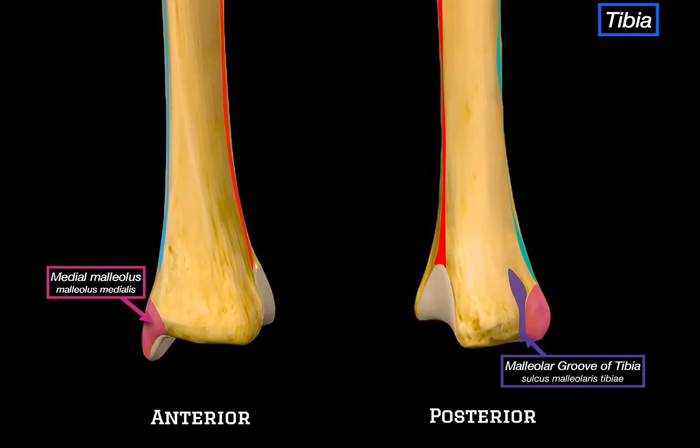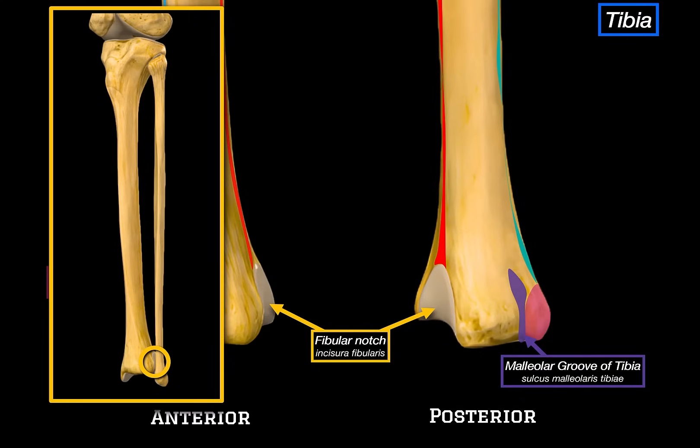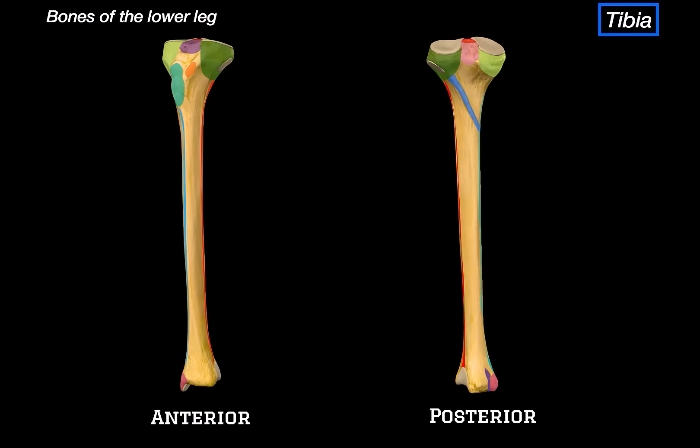On the lateral side of the distal tibia, we've got the fibular notch. This is the groove where the distal end of the fibula fits in and gets held tightly by the tibiofibular syndesmosis, which helps lock the tibia and the fibula together at the ankle. That's all the structures on the tibia.